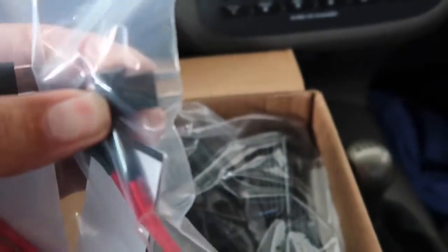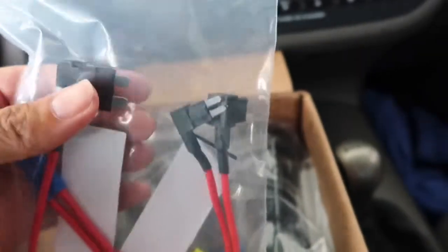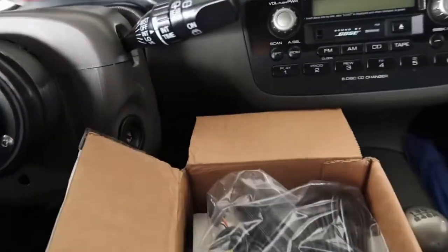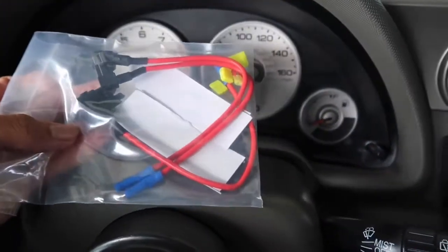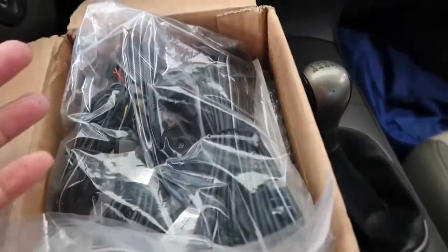This is for the older Hondas — for this car right here — and you could tap in. I had never seen that size before; it's like a medium size. I've only seen a small and the average size, so it's pretty cool that they provide this. That goes into the accessory ACC output.